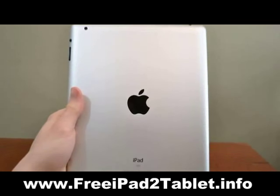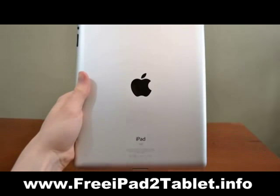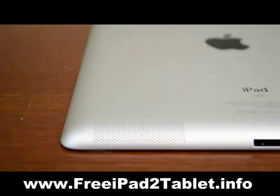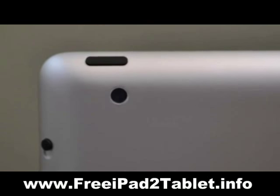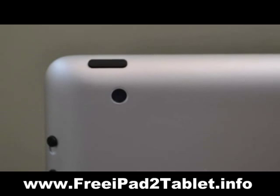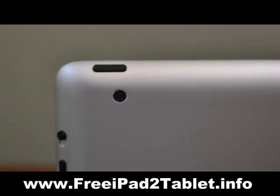The back of the iPad is a solid piece of aluminum which not only looks great but feels nice in the hand. Toward the bottom you will find a speaker which is surprisingly loud and clear, perfect for watching movies. At the top left there is a 0.7 megapixel camera capable of shooting 720p HD video.